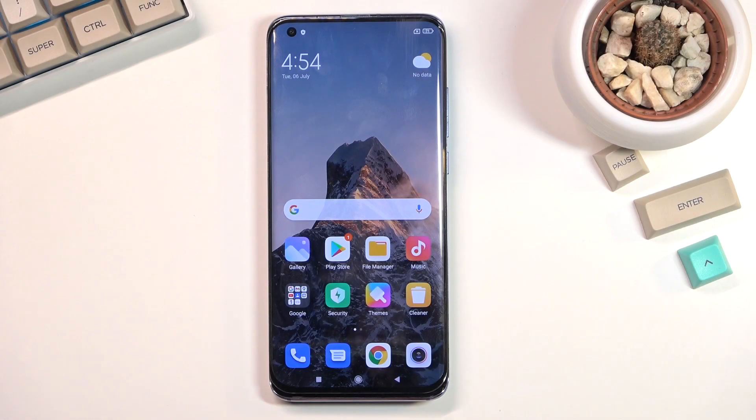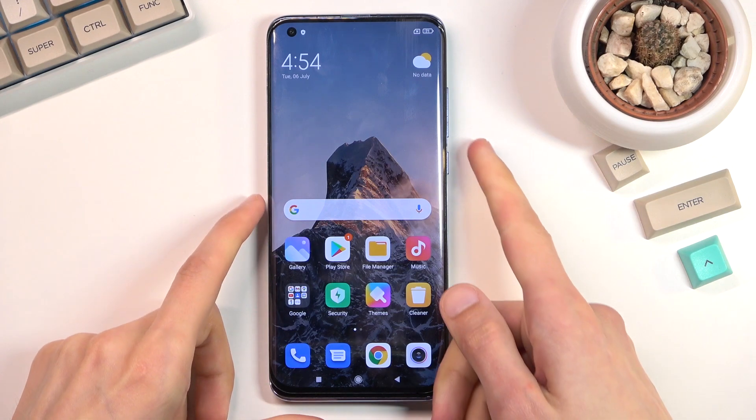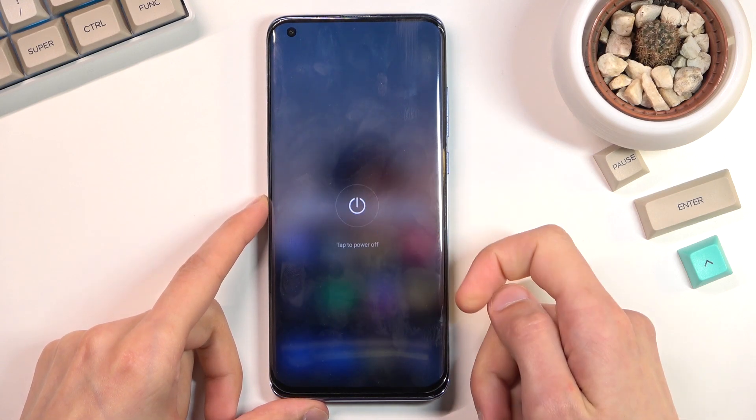Welcome. My name is Xiaomi Mi 10 Pro and today I will show you how you can boot the device into fastboot mode. To get started, you'll want to hold your power key and select power off.